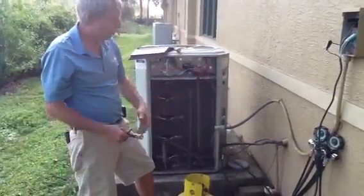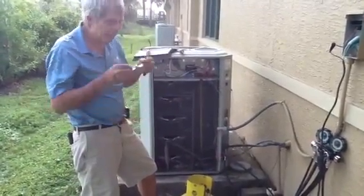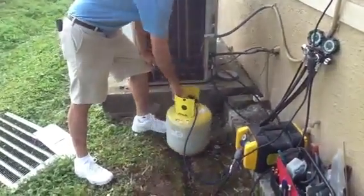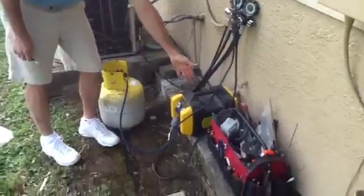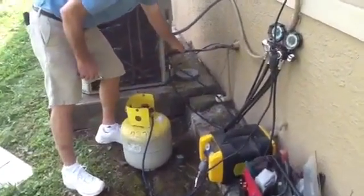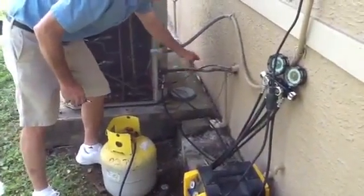So we're going to recover the freon. I'm going to go through this quickly. This is what we call a recovery tank — 50 pound. This is what we call the recovery unit. This is a suction line, this is the liquid line.